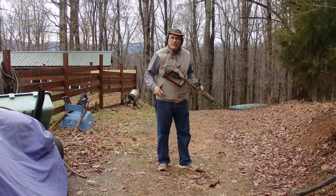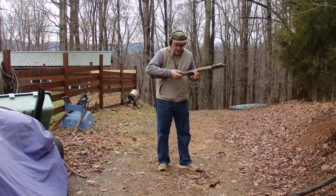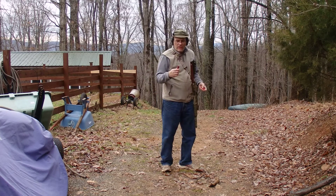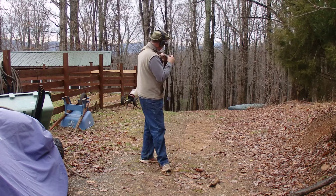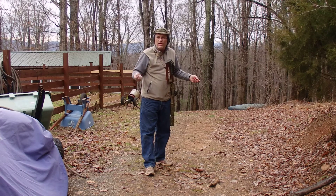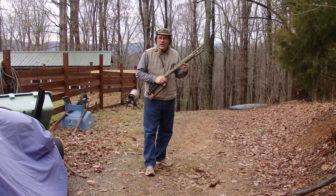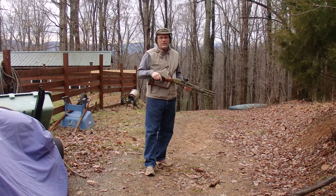We're at a pretty good distance here — we're like 50 yards or something. I'll pace it off later and let you know exactly. This is an 18-inch smoothbore barrel, no choke at all. It was a 28-inch barrel that I cut down, so the shot just flies right out of it and really spreads out.